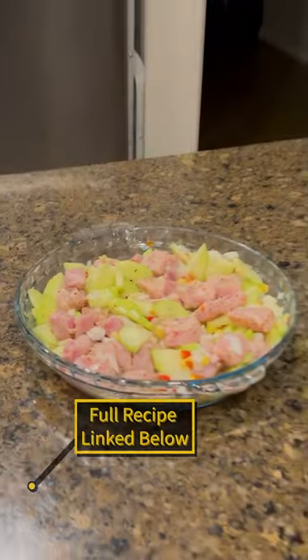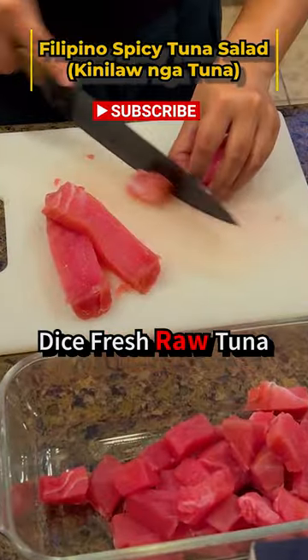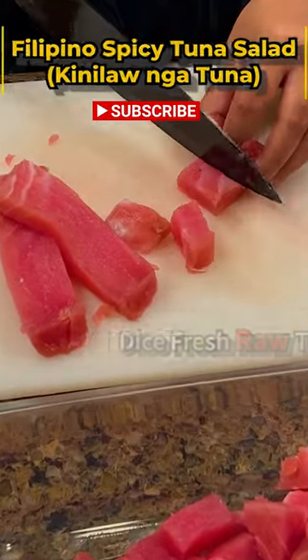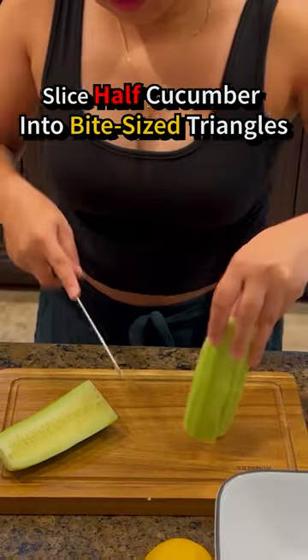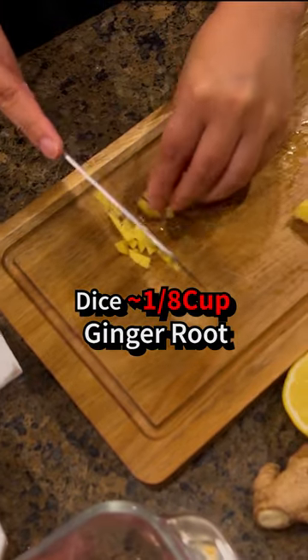Click the attached link for the full video of Filipino spicy tuna salad recipe. Dice fresh raw tuna into bite-sized chunks, dice half of an onion, slice half a cucumber into bite-sized triangles, and dice about 1/8 cup of ginger root.